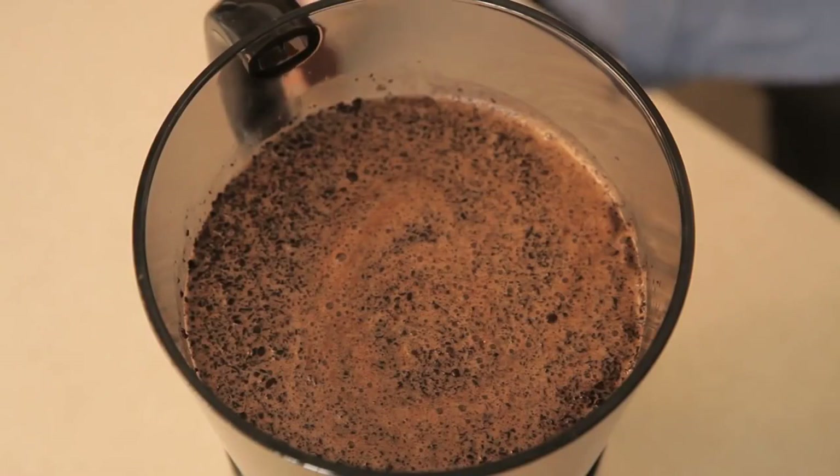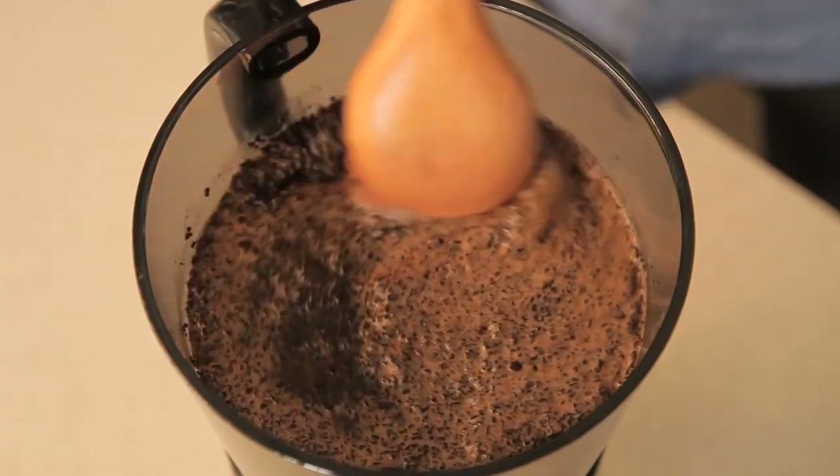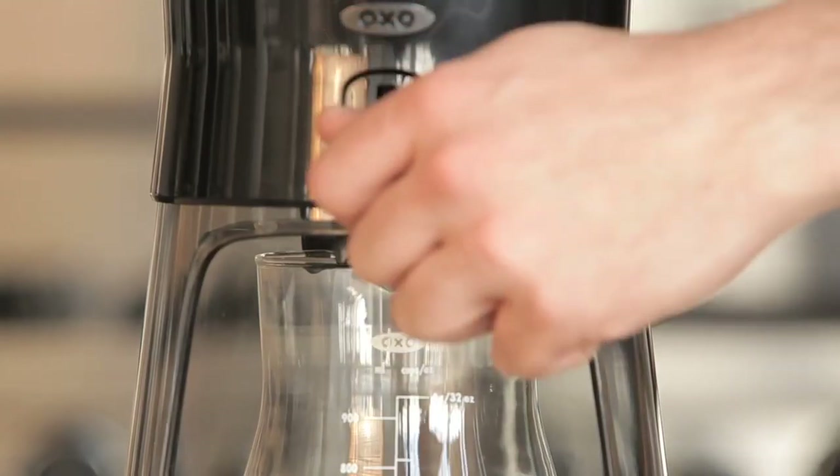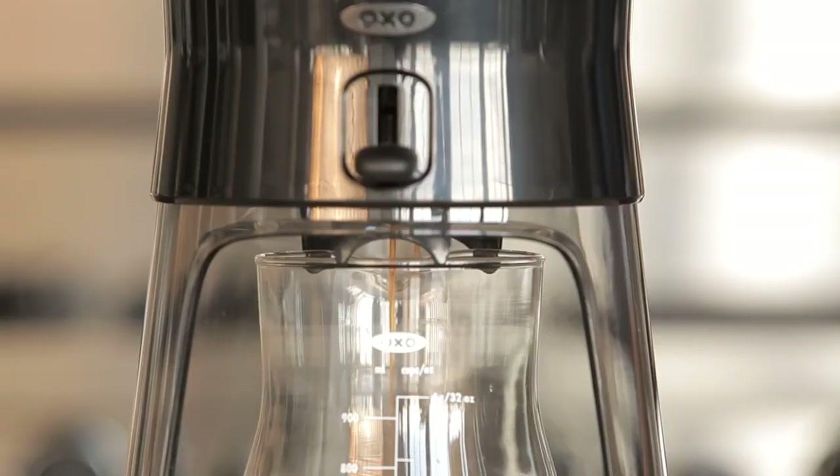If you'd like, stir the grounds to make sure they're evenly mixed, then let them rest for 12 to 24 hours or overnight. Once brewing is finished, press the brew release switch down to drain the concentrate. The fine mesh stainless steel filter keeps sediment out of your cup. We've included an additional paper filter if you want added filtration.